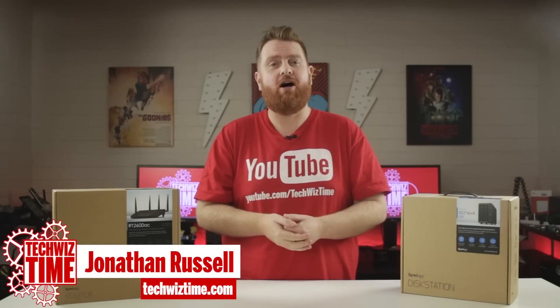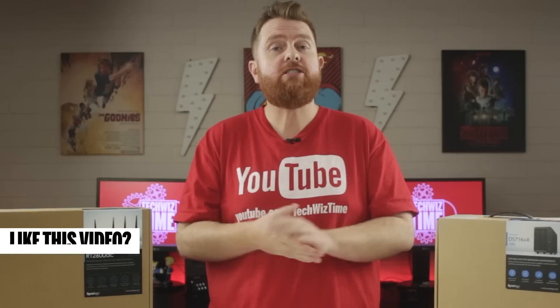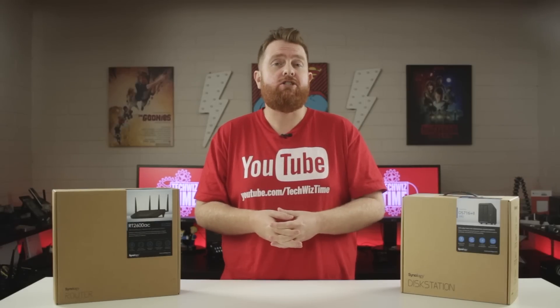Hope everyone's having a great week. My name is Jonathan and this is TechWiz Time, where I create technology tutorials and review videos. If you haven't subscribed, make sure you do and hit that bell icon too. Most people are happy with their current internet connection,